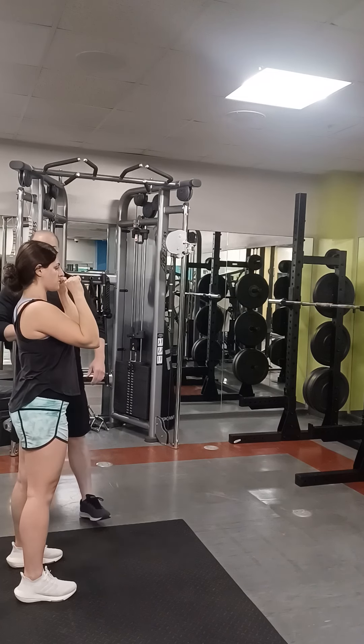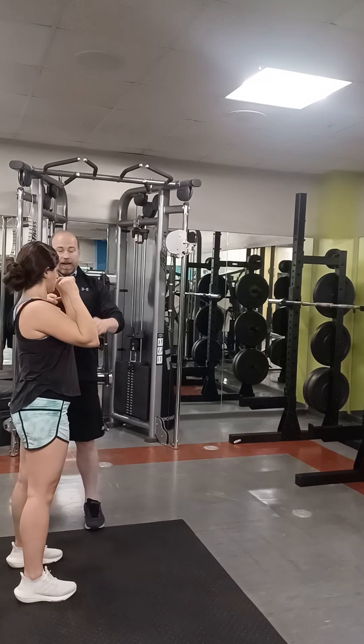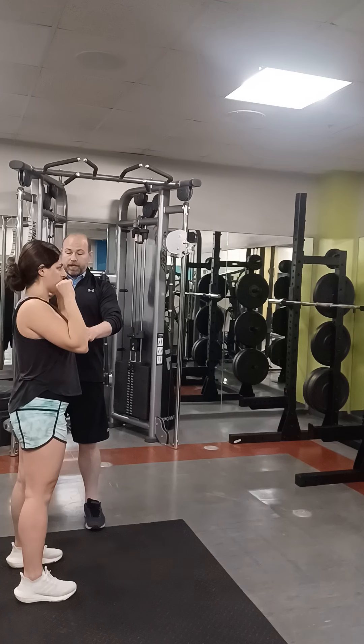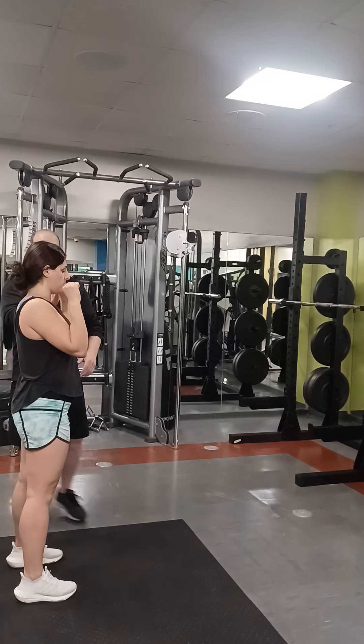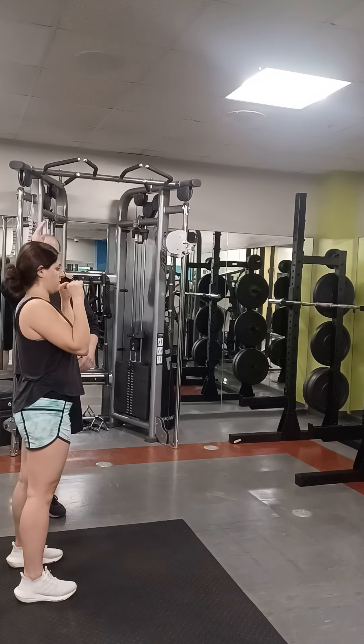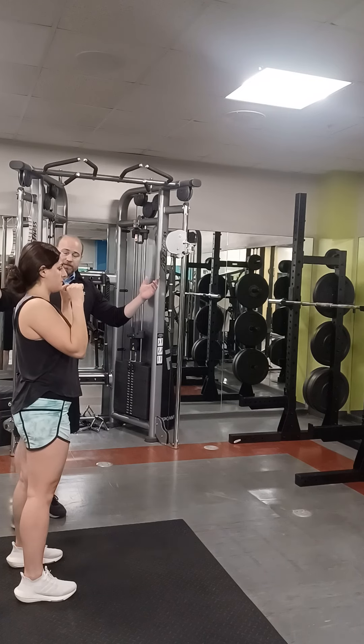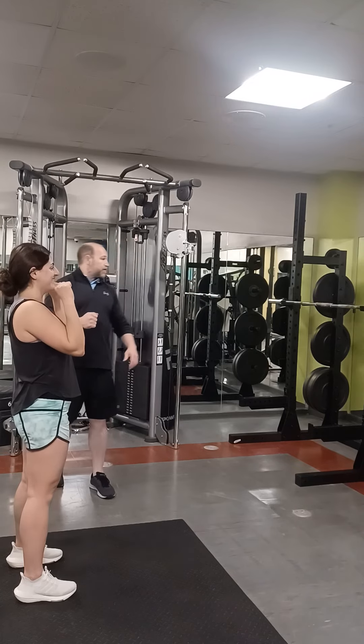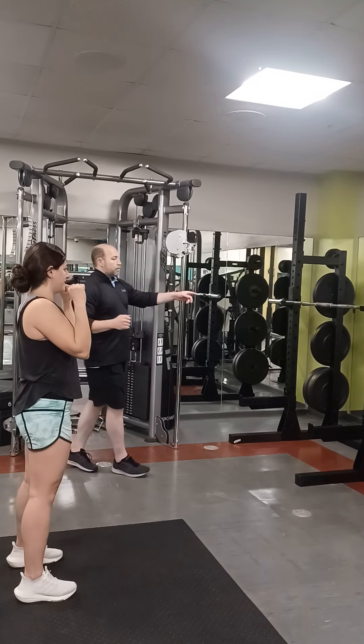Just exactly like that. So your elbows — I love your elbows being in front, but they may be a little too far in front and a little too wide. So about right here is going to be perfect. If we want the bar to go straight up and down, you've got the lean back. You already got this. So let's go to our barbell.